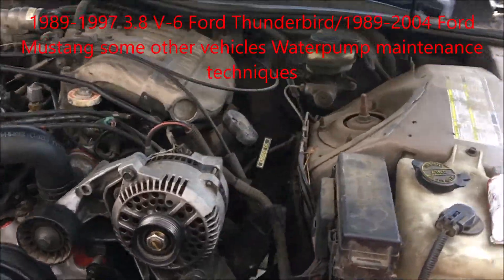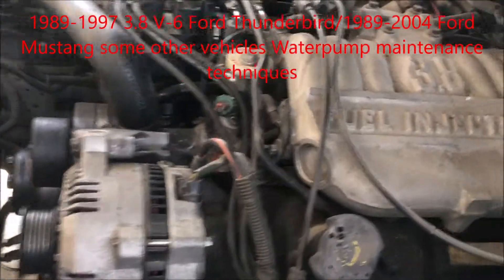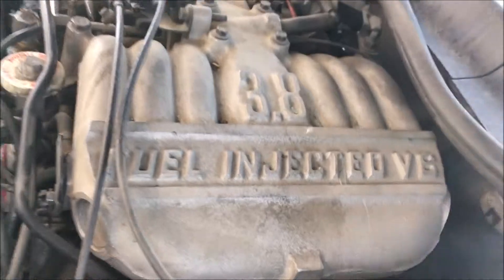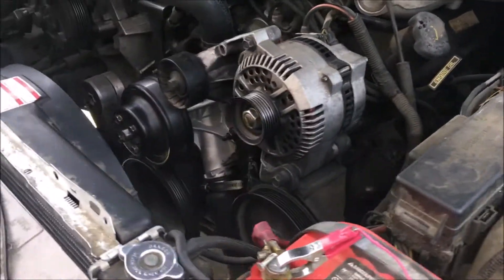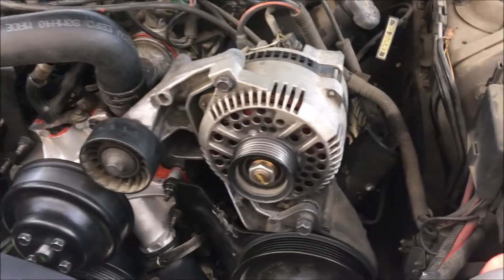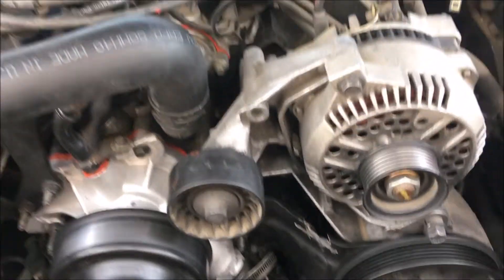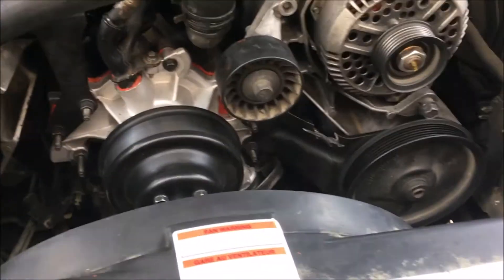Hello everybody, I'm going to make a quick video on removing a water pump on a Ford 3.8 V6. You can find these engines in the Ford Thunderbird and a lot of the base model Mustangs.